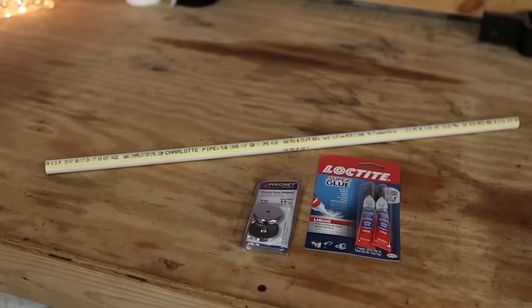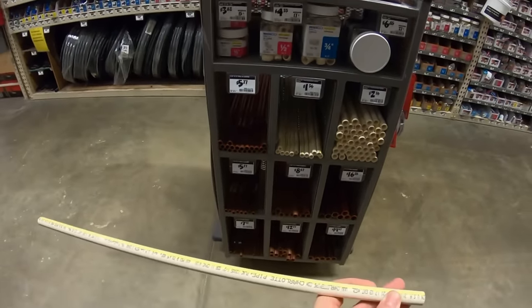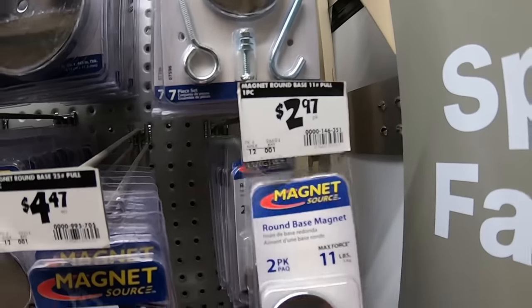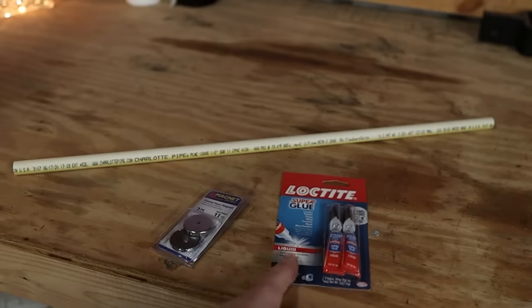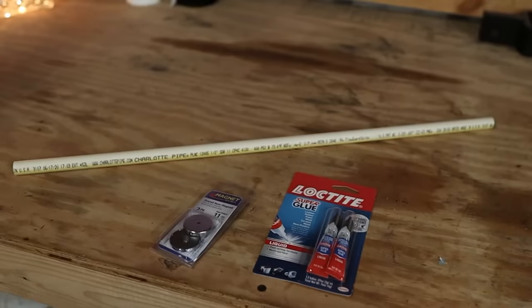The supplies we picked up to make our DIY firewood measuring stick are: half-inch by two-foot flow guard gold CPVC pipe for $1.36, round base magnets — a two-pack for $2.97, rated for a maximum 11 pounds of force, which should be plenty for this half-inch pipe — and some Loctite for $1.96 for a two-pack. That is a grand total of $6.31. Let's see if it works.